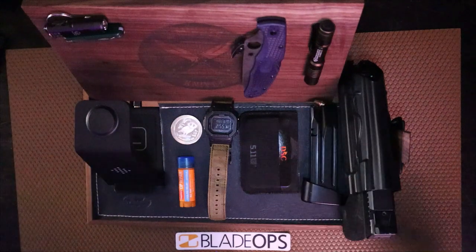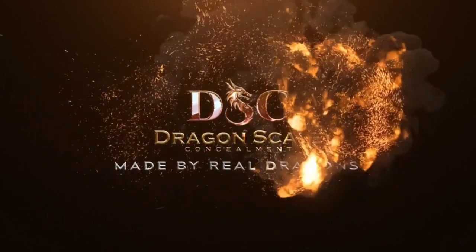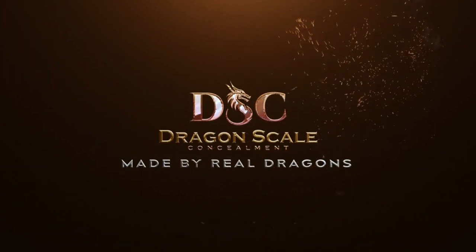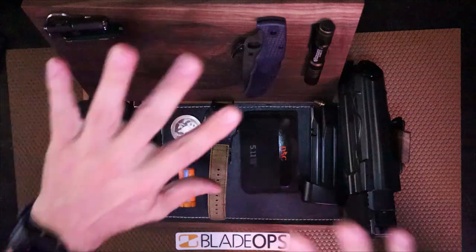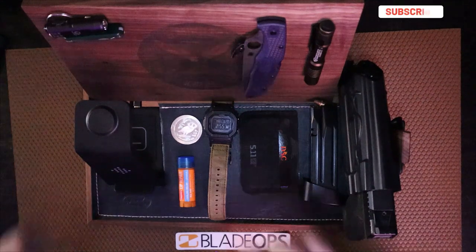But first, let's sell you guys one of my custom sheaths. And we're back! Hopefully you guys bought some custom sheaths, and today we're going to talk about Tactician Trays.